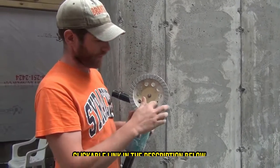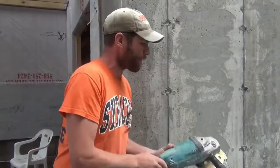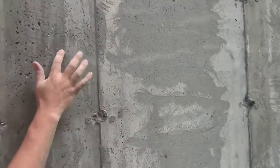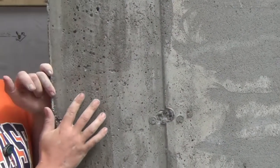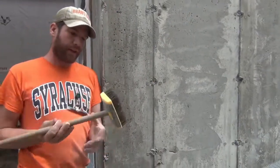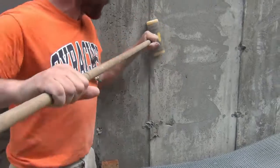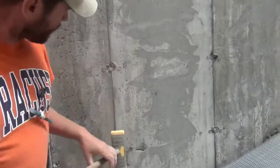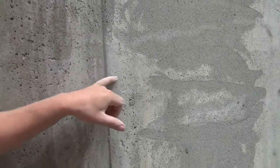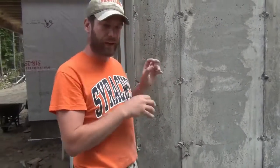Either a cup grinder to scruff off that shiny surface and get into all these pock marks, or if you don't have a cup grinder, this is a pretty aggressive wire brush on a stick. You can see right there — I just dragged it down and I've opened up a whole bunch of those pocks. That's what the mortar is going to be able to bite into and make that fantastic bond.